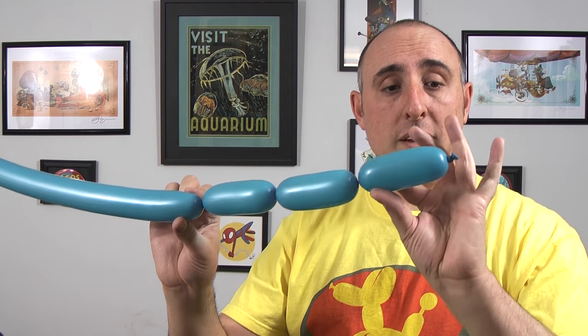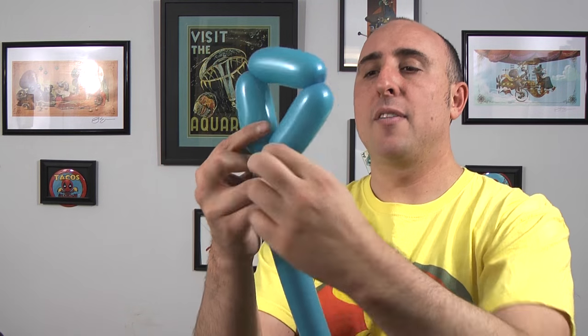Now we have three bubbles all the same length. We're going to take the knot and twist it into this seam over here. To keep it from coming undone, I'm going to take the knot, pull it through and out the other end. Now I have one triangle.